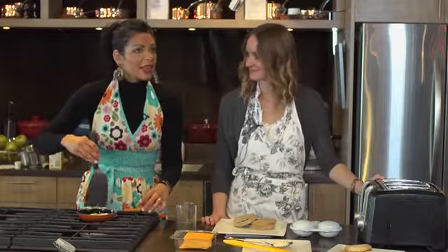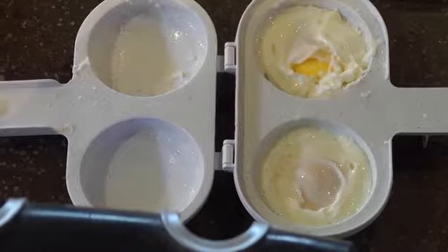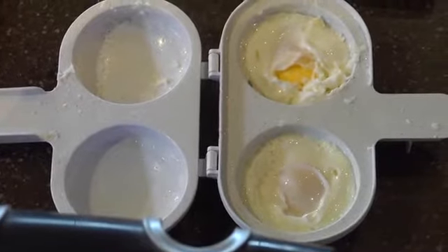My egg has been on the burner for about a minute or so and it's almost done. Nikki just finished microwaving her egg and in less than a minute she's left with this product right here.